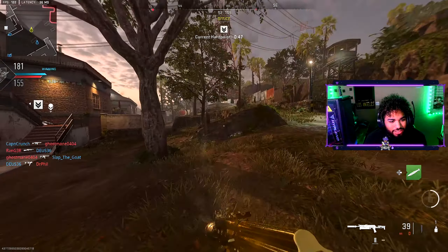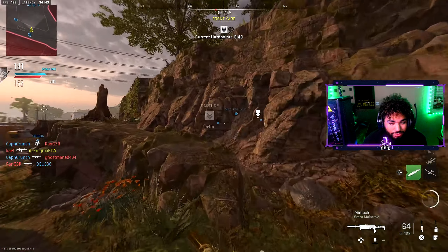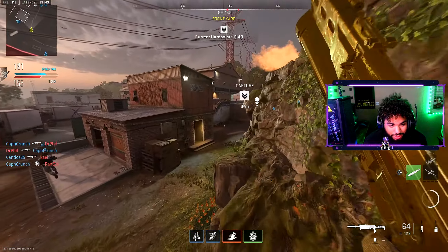Damn, I need that long shot to get gold on this gun. Well — we're going absolutely crazy, bro.